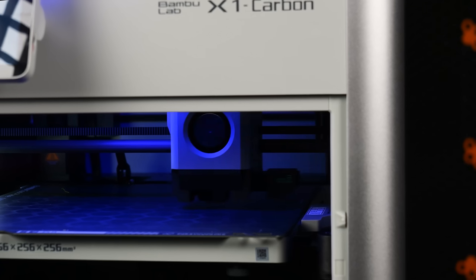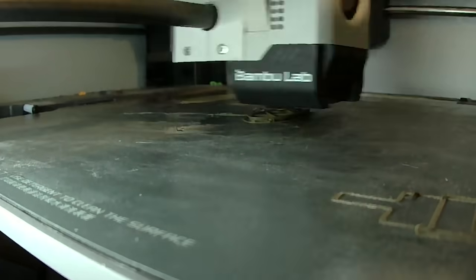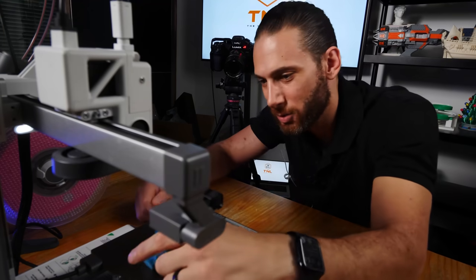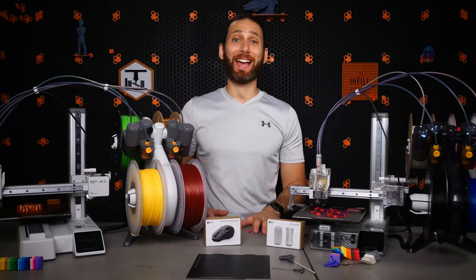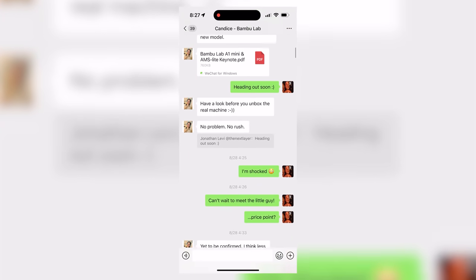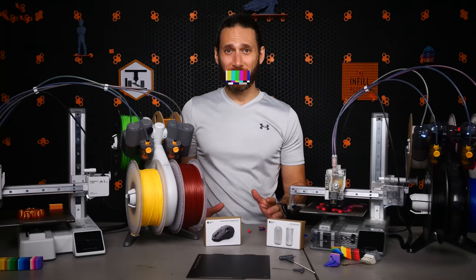Why would Bambu Lab, who disrupted the entire industry by making one of the first ready-made, super solid consumer core XY printers, develop a bedslinger? I actually had a chance to play with this printer before nearly anyone outside of Bambu Lab even knew it existed, and yet I was still kept in the dark until the very last minute. 20 minutes before I was set to arrive, I received a WeChat message from Candice, my rep at Bambu Lab, with the review sheet and specs — and my heart sunk. It was a Cartesian design, a cantilever bedslinger.